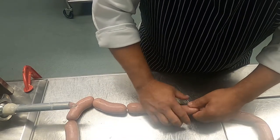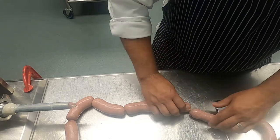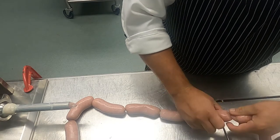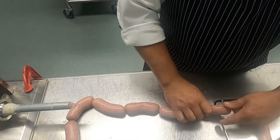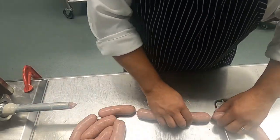Once we've finalized this link forming we can then proceed into either poaching, smoking, or grilling, depending on the type of sausage that we're making.